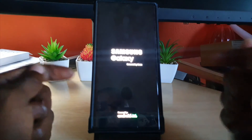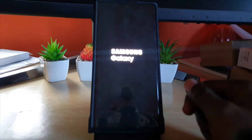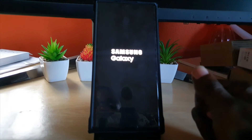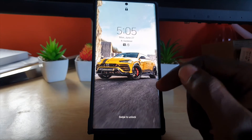The force restart forces the system to power off even though it's asking for a password. This is a security measure Samsung has put in place so nobody can just power off your phone. If your device is locked or you haven't recently entered the password, it will ask for it.